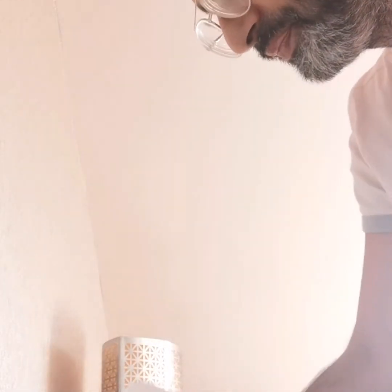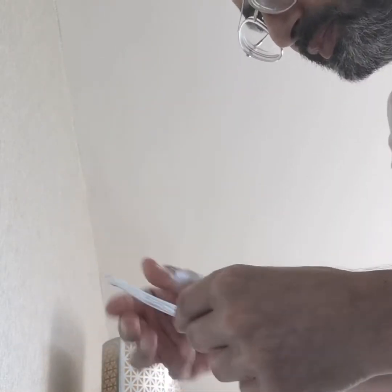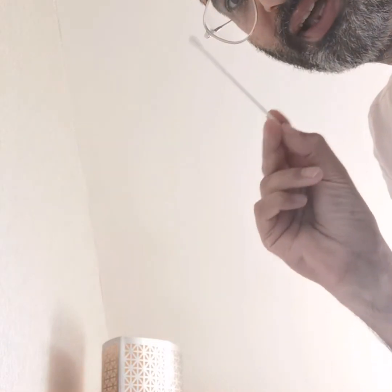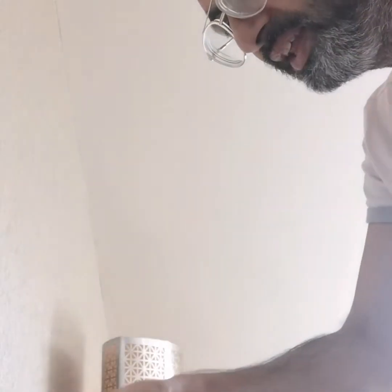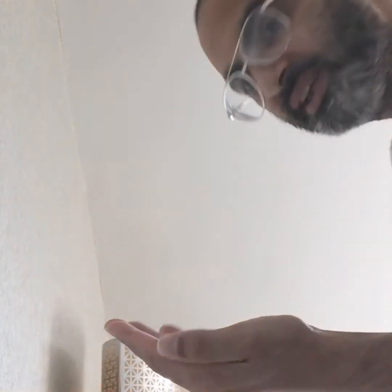Now we take the swab out. It has instructions on the packaging showing which side to tear from, so we tear it from here. Also — I forgot to mention — you should use some antibacterial on your hands too. So we get some hand sanitizer and rub it in before you do the swabbing.